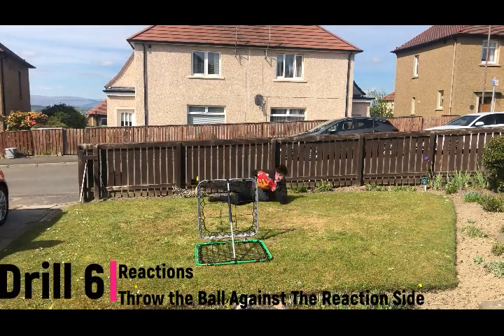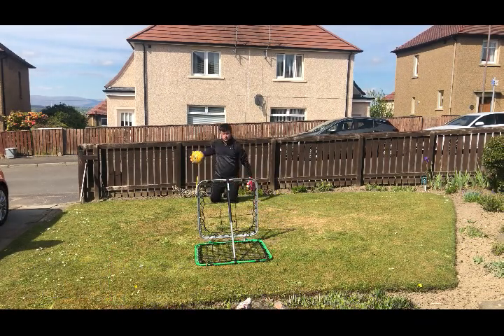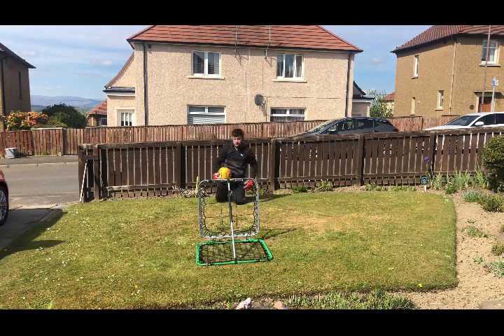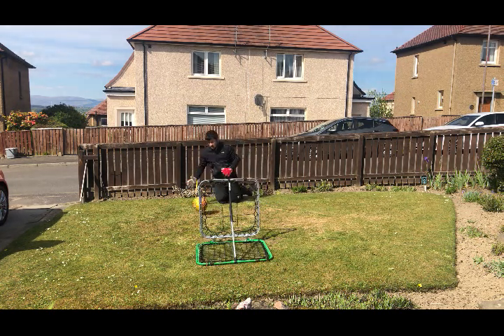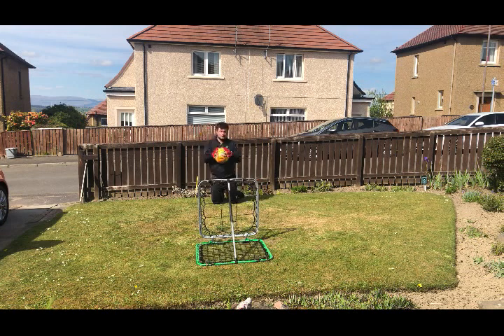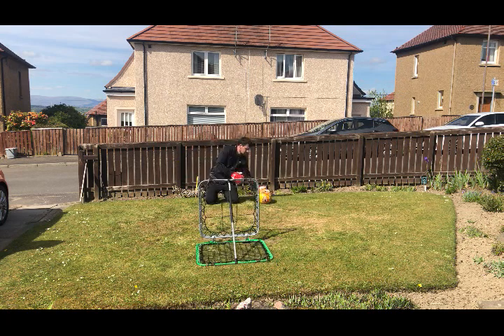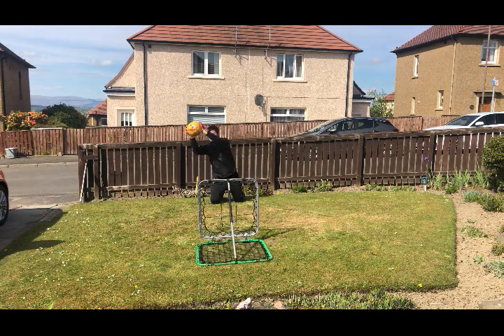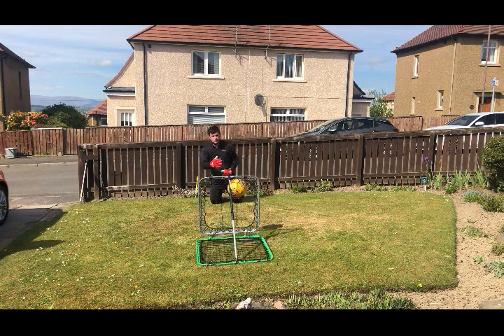It wouldn't be a Cam Ake training session without a reactions drill at the end. This is a pretty easy one I've set up — I've got the reaction side of my crazy catch set straight up directly in front of me. I start off throwing the ball quite lightly so it can go anywhere, since on the reaction side the ball will go anywhere. Then I gradually start throwing the ball harder because the harder you throw, the faster it comes back. I did that for as many sets until I started to get really tired.